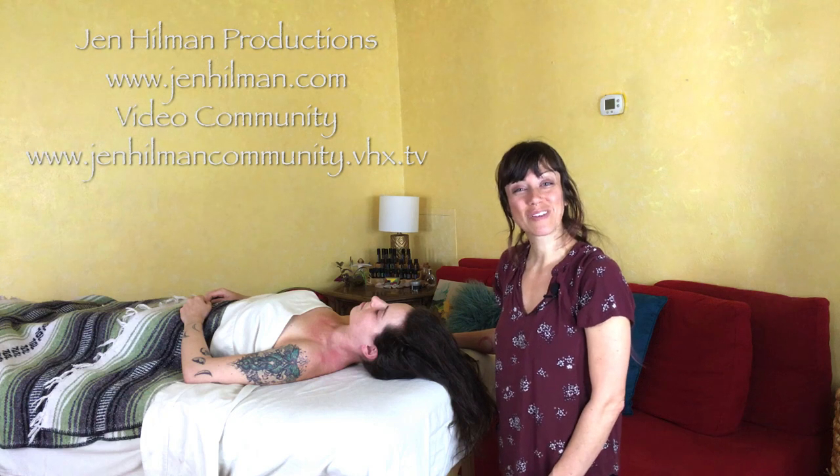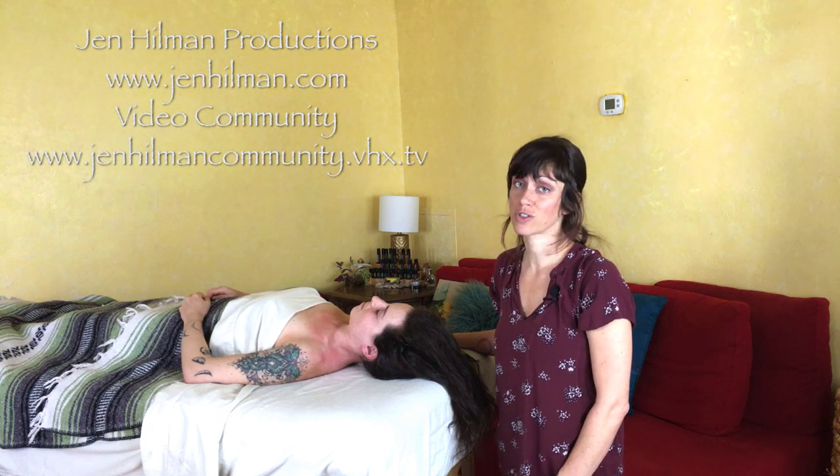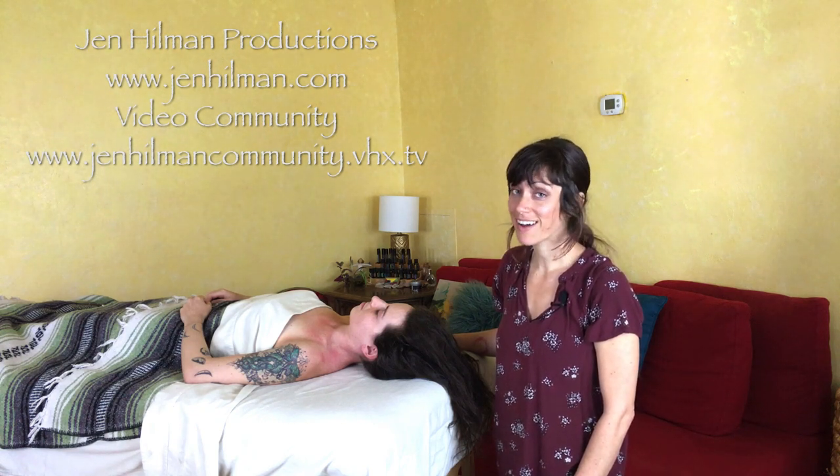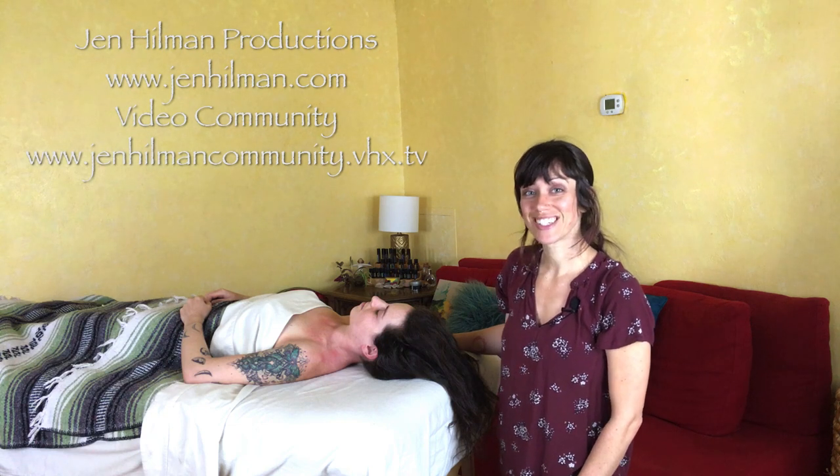Thanks so much for following along with me today. I hope you've learned some new things and some easy techniques you can start to employ, even if you're not a massage therapist. Remember to use your intuition, trust your hands, and don't overthink it. Thanks so much for watching — sending you lots of love and many hugs. I look forward to seeing you again soon. Namaste.